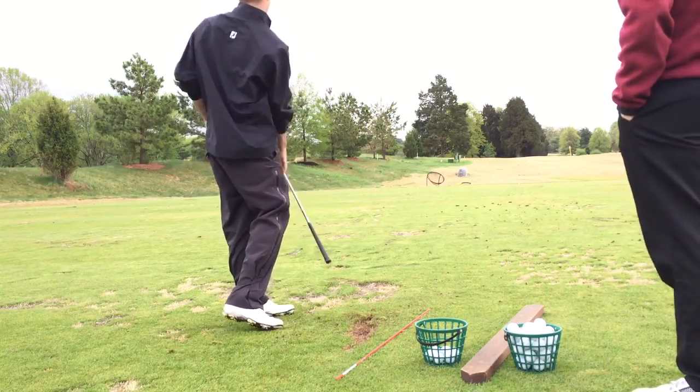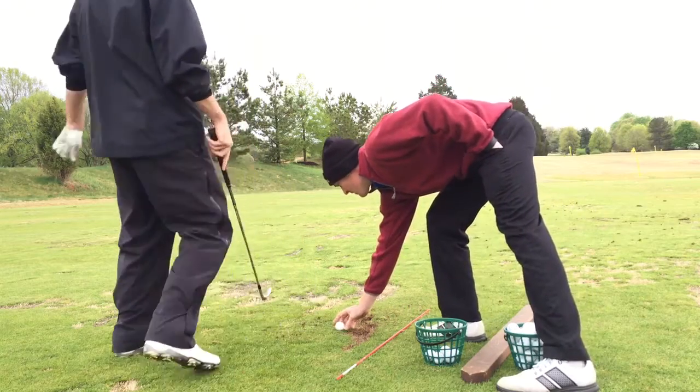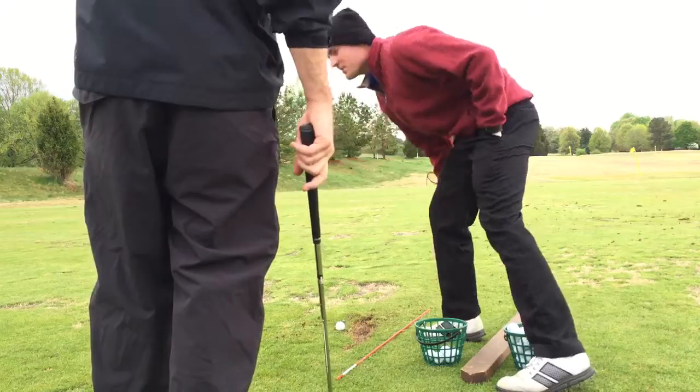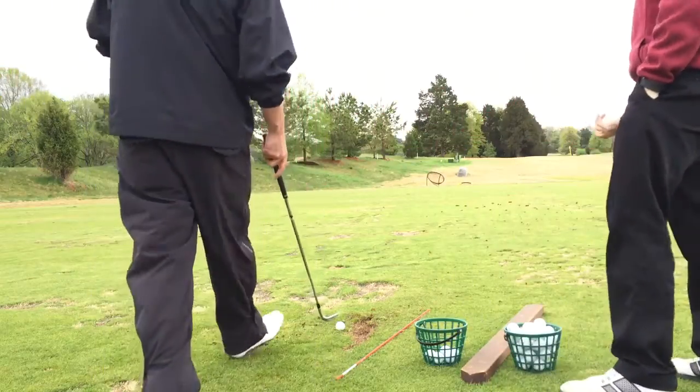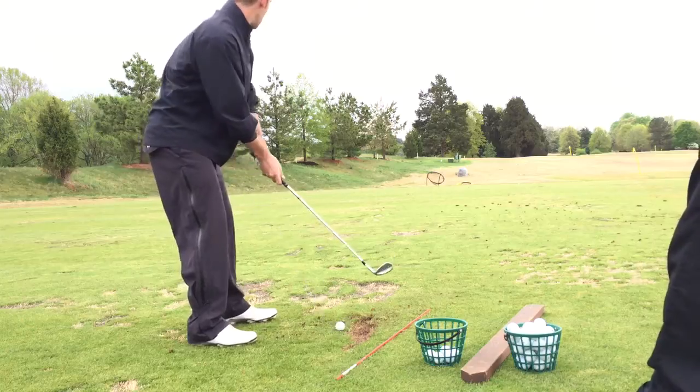Good. Look at that — four or five in a row. Let's see if you can land one in the basket. Really focus on trying to get it in the basket. That's your hip to shoulder, so go hip to a little longer finish. Keeping them feet down.